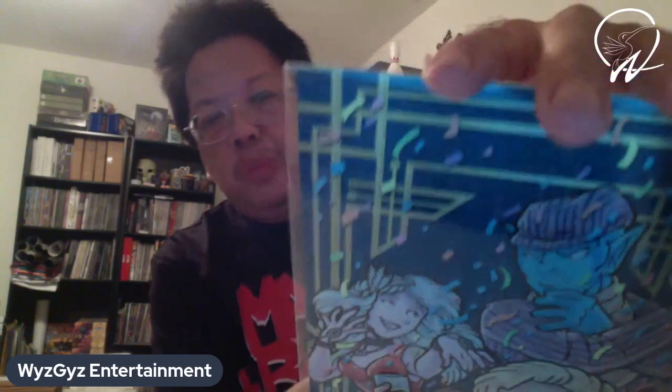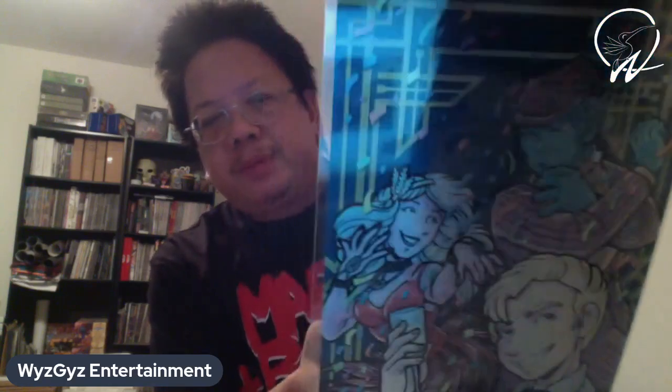And then... oh wow, look at that. Look at this metal print. Oh wow, that's pretty slick. Looks good.